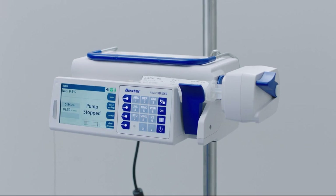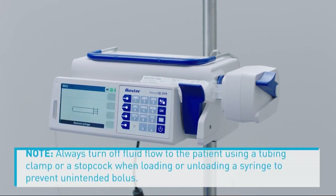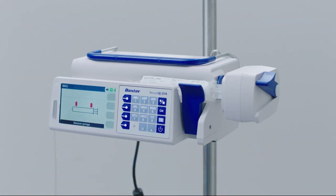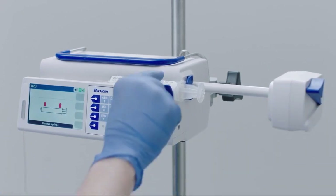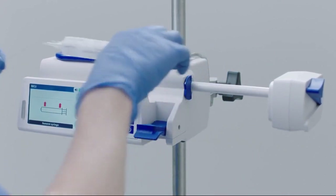Unloading a syringe: to unload a syringe, press Run/Stop to stop the infusion when the pump is running. Clear the program if the infusion is complete and press Yes to confirm. Always turn off fluid flow to the patient using a tubing clamp or stopcock when loading or unloading a syringe to prevent unintended bolus. Open the driver head by pressing the lever and pulling the driver head to the right, pull down the barrel clamp, and remove the syringe from the flange retainer.